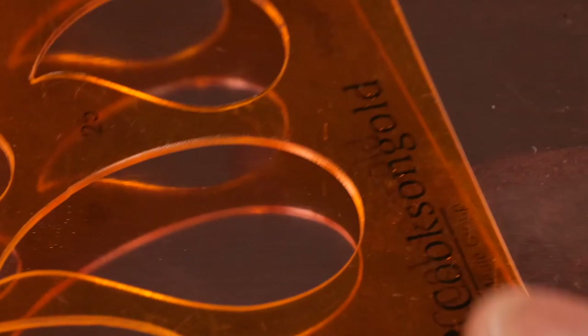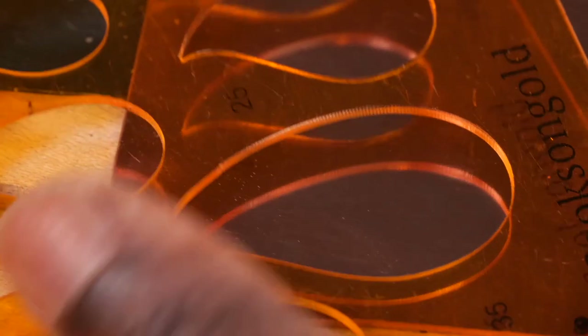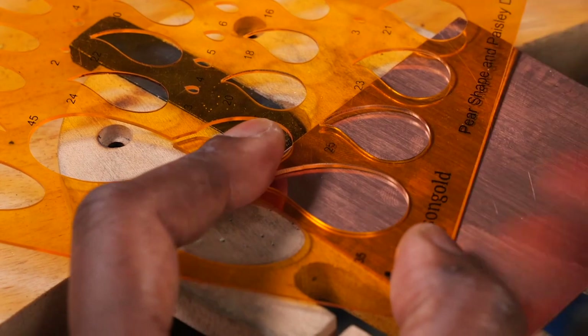I'm now going to pick a template. I've got this first one here. I'm not using the center of my metal — I'm going to use as little as I can, so I'm moving it into the corner here. That's a good space.